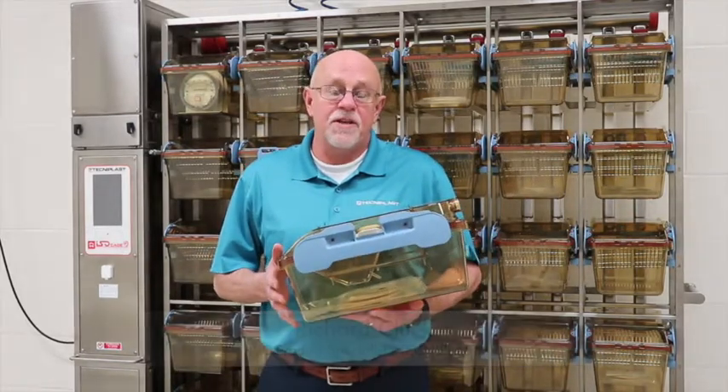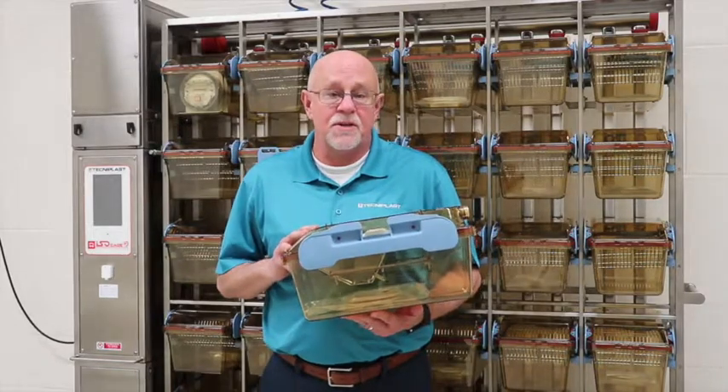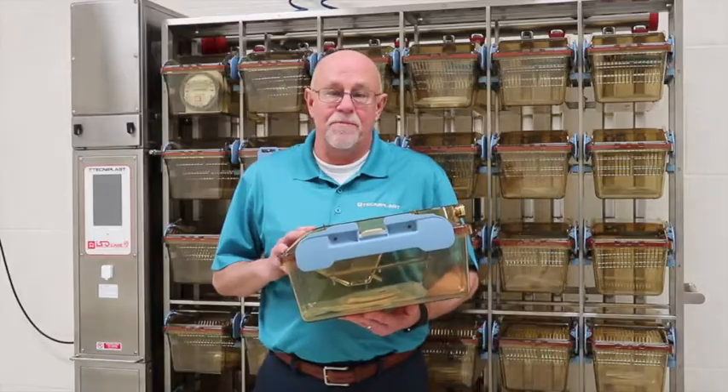Hi, this is Richard Kluck, the IBC Product Specialist for TechnoQuest, and we're here at the CTR building at the University of Louisville to demonstrate how to work with our ISAPAGE system and our IBS change station. We appreciate the University of Louisville giving us this opportunity. Thank you.